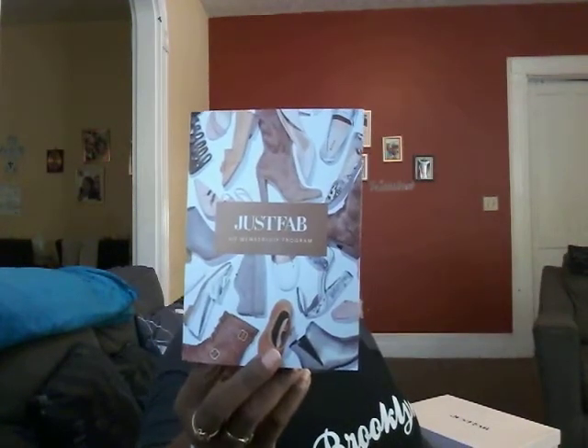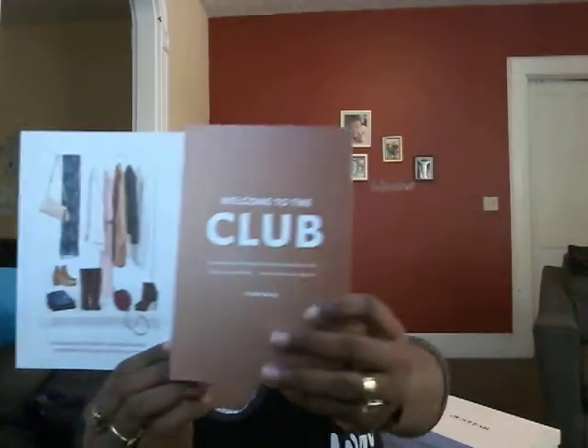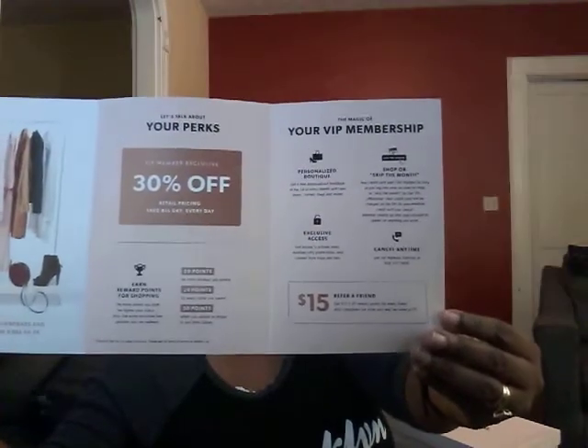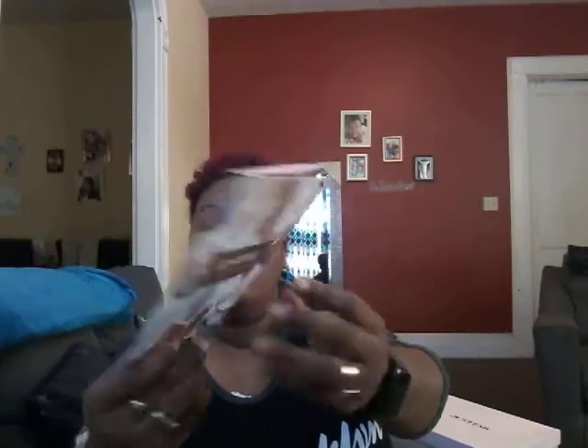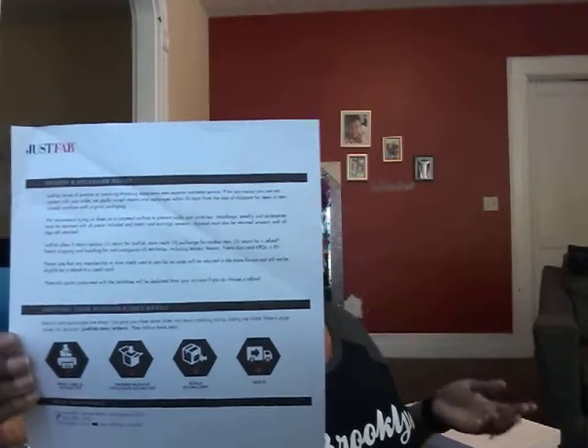You have an option to do the JustFab VIP, and it comes with this accessory book. It tells you about joining the club, gives you coupons, and all of the different ways to reach them, as well as the receipt — it tells you what you purchased, how much it costs, the order form and all that. It's a membership where you can get your first order for $10. After that, you can get your second order for $29.99. Every month, if you order your boots, they will send you more coupon codes. You get a certain amount of points, and depending on how many points you accumulate, you can shop and buy more at a discount.